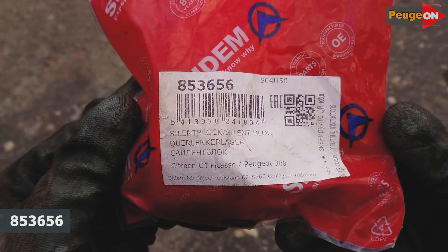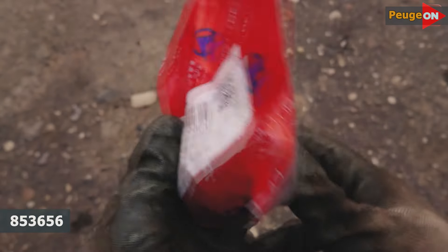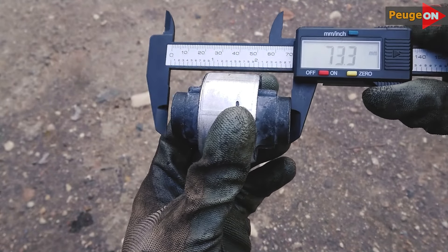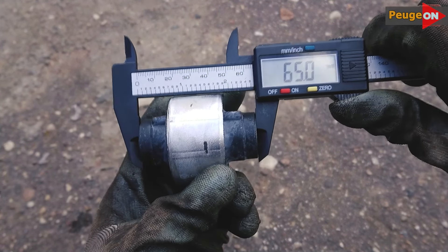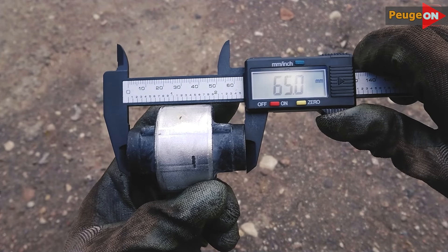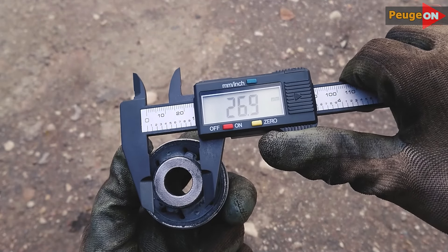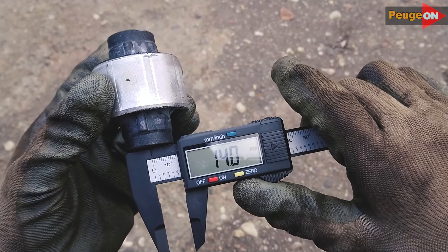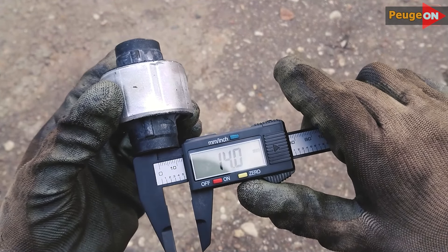Here is the article number of the new silent block from the CDOM company. Why CDOM? I just decided to give it a try — sellers and people from the internet say great quality for little money, so we'll see. Choose your silent block carefully: all search results show two options by size — conditionally short and long. I have a long one, if anything.